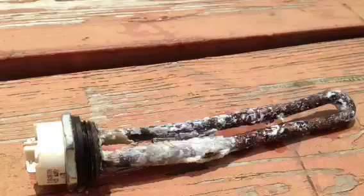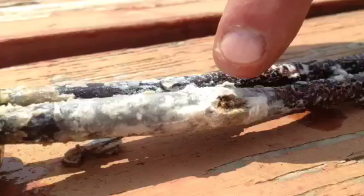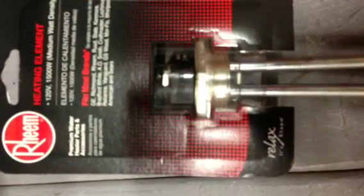Looking at the old element, you can see that it is pretty corroded — you can see the spot here where it was going bad. I can see that the water heater takes a 1500 watt, 120 volt element, and I can pick one of those up at any hardware store for right around ten dollars.